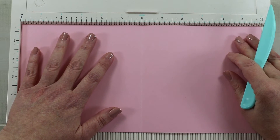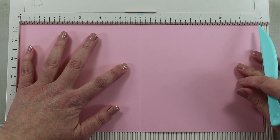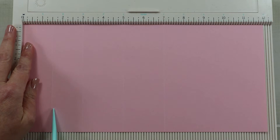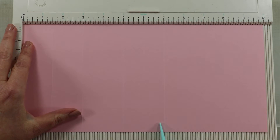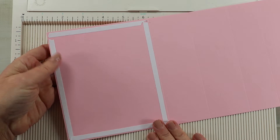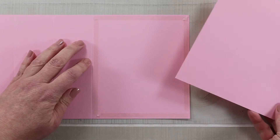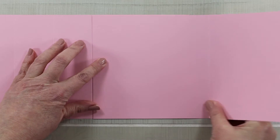I have a sheet of 12 by 12 paper — I'm just using this scrap as an example; you would match your own project. I've cut it into two strips that are six inches by the full 12-inch width. The first one I'm scoring at six inches. The second one I'm scoring at one and a half, three, five, and seven inches. I'll add double-sided adhesive to the largest remaining portion, and that's where we'll join the two pieces to make the full step card.